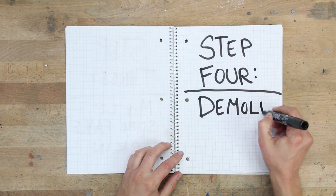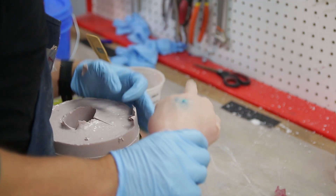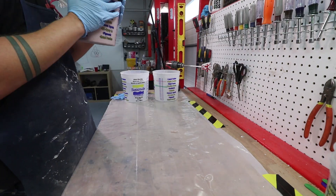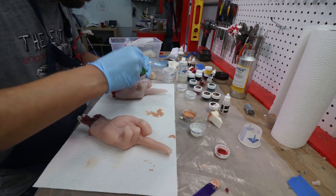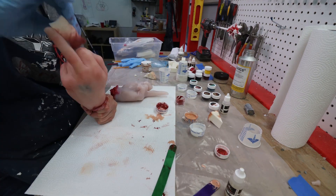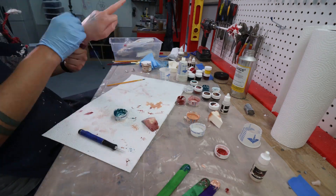Step 4: Demold and paint. If you're careful enough to demold your fake hand without tearing the mold, you can actually cast a second fake hand before the mold goes bad, which is exactly what I did. To finish up our zombie middle fingers, I did some detail painting with more of our silicone pigments watered down in lighter fluid.